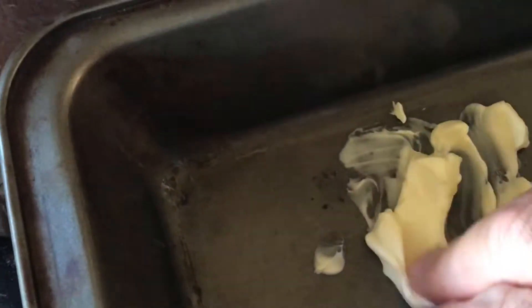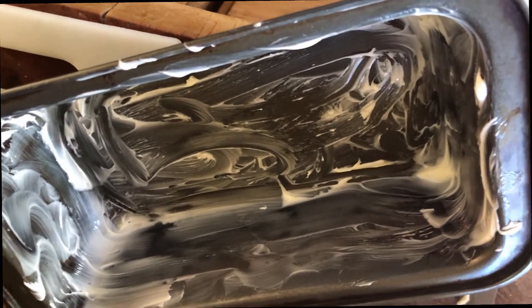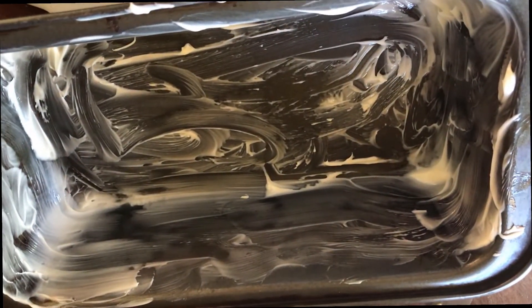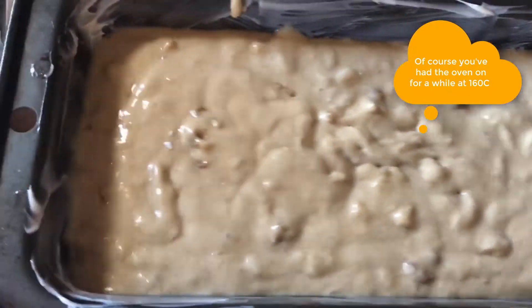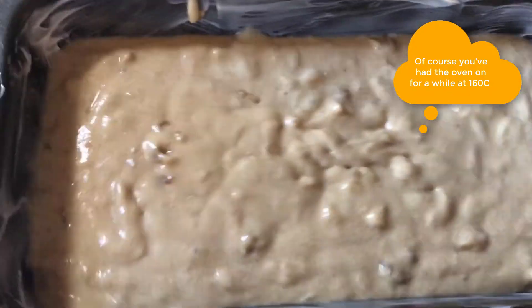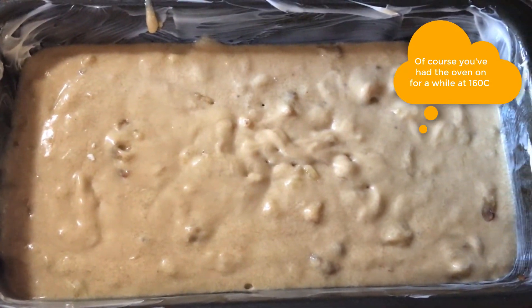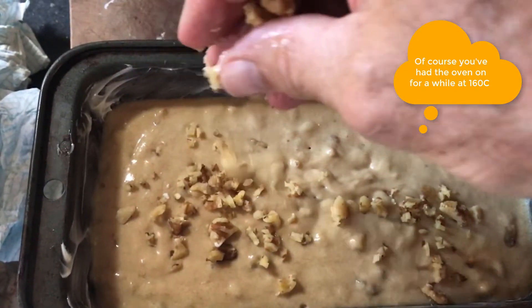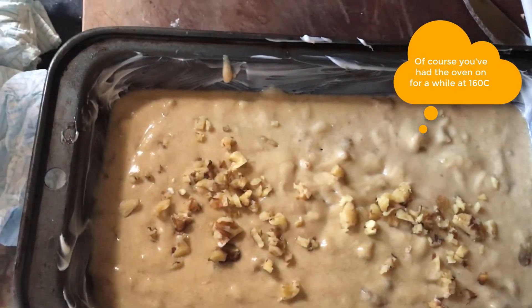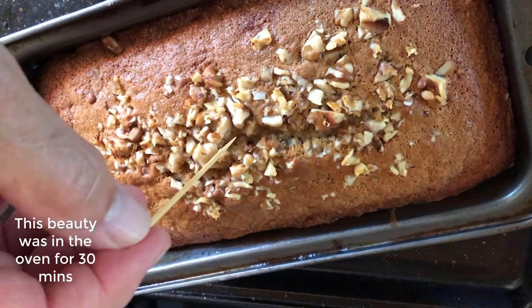Now we're going to grease a standard loaf tin. I find shaking it about a bit works a little better to get it evenly distributed so we don't get any air bubbles. So that's basically it — apart from some generously sprinkled walnuts on top.